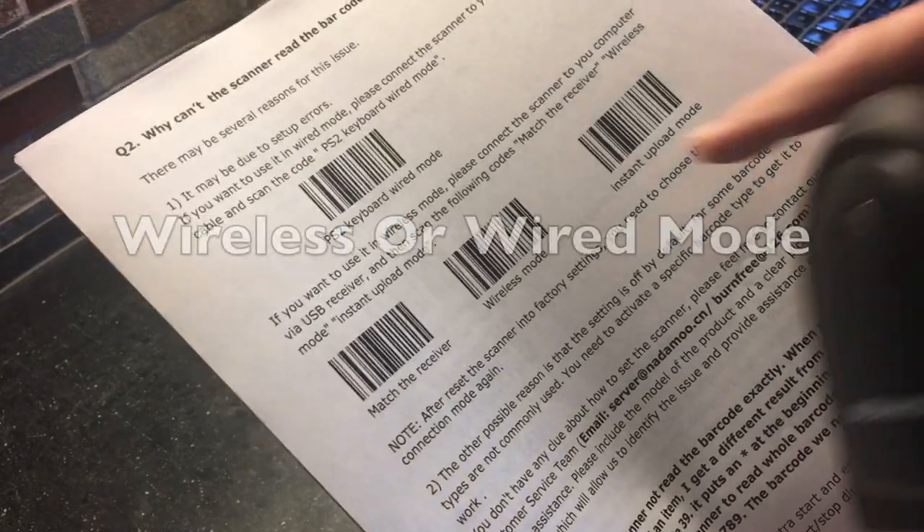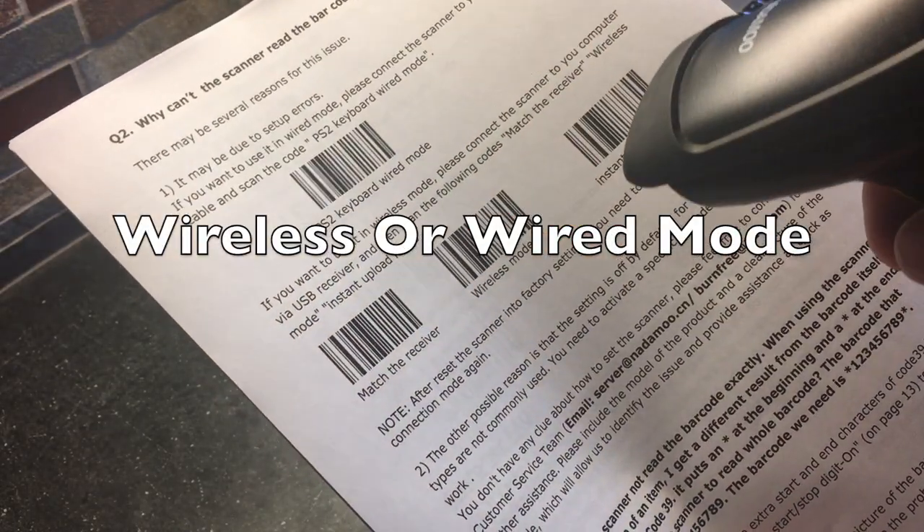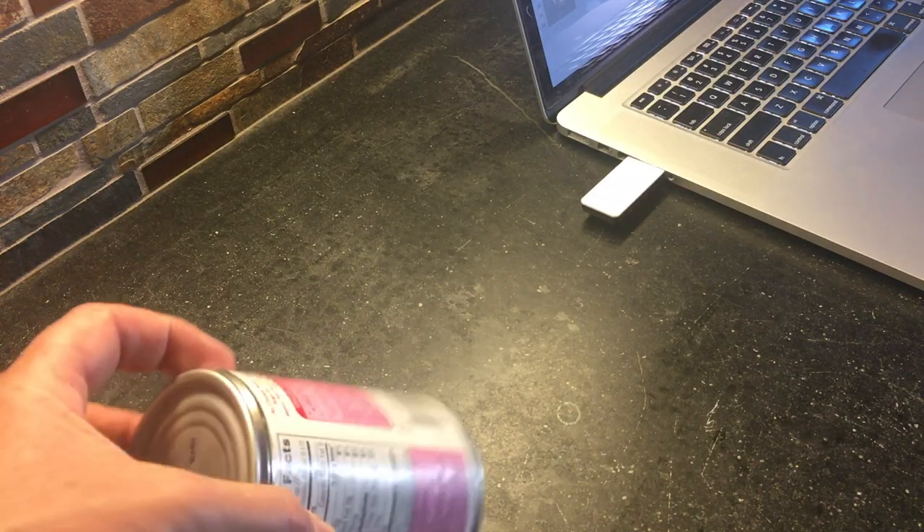The first thing we're going to do is set this up in wireless mode. You need to scan this barcode here after you plug in your USB, and it will be ready to go.